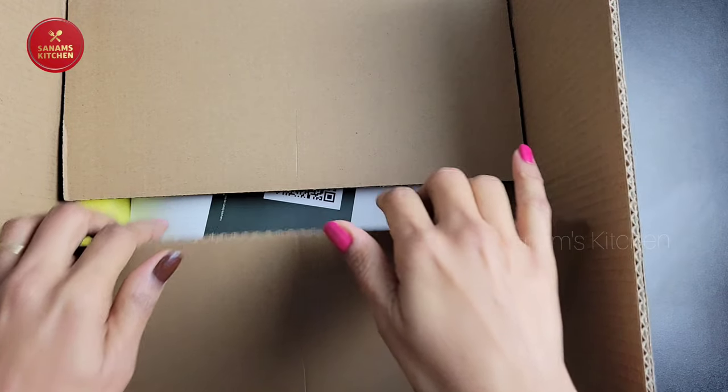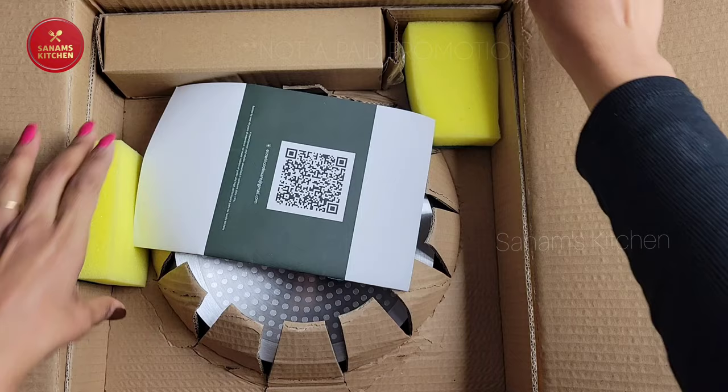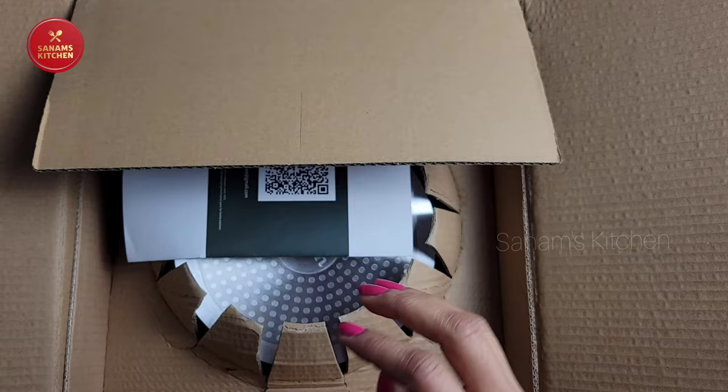I'm really excited to share this product with you guys. I know every kitchen should have this. In the box it comes with the cleaning pads — wow, okay — and there is a pamphlet, it's a user and care manual.